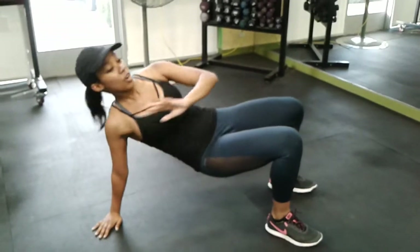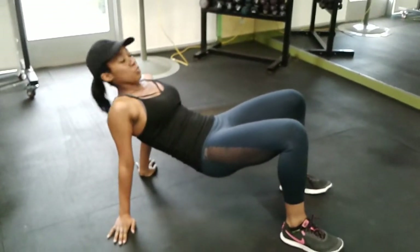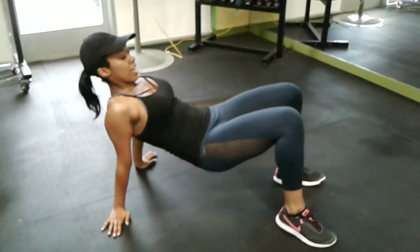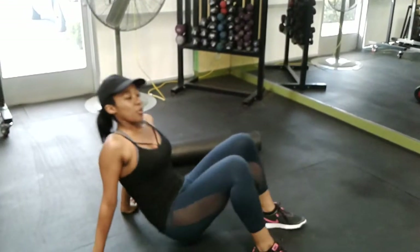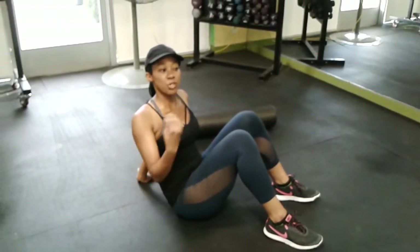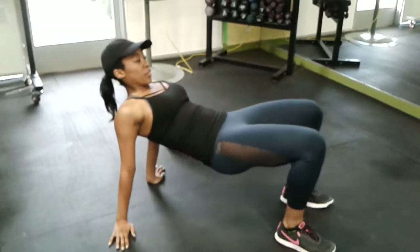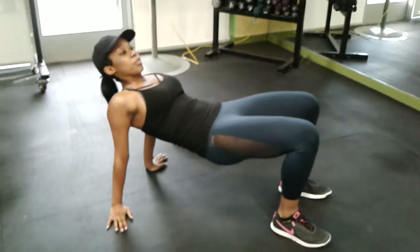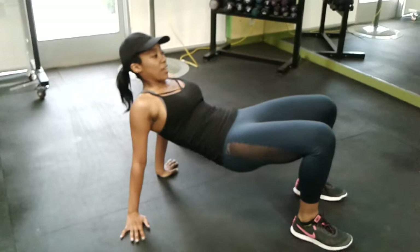The first one is called Crab Toe Touches. You're going to be in the crab position, take your arm, alternate, and touch your opposite toe. The theme of this is basically to work on balance — it's not about strength, it's more balance than anything. I'm going to do ten of each exercise, so here we go.